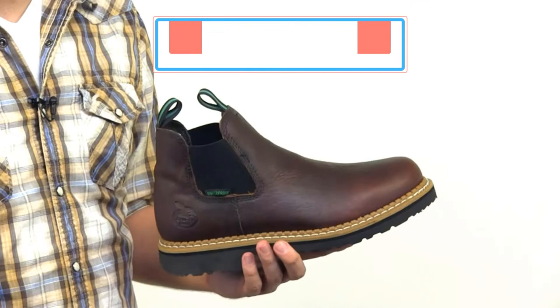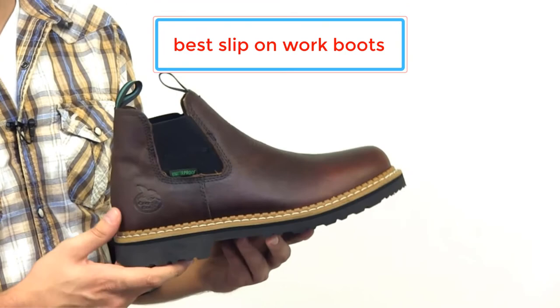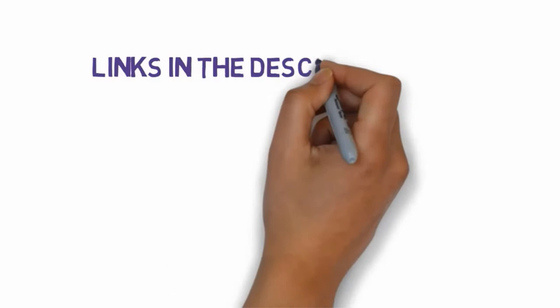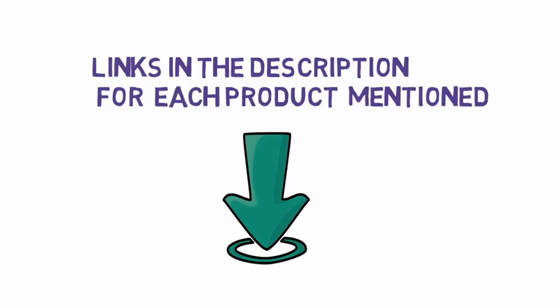Are you looking for the best slip on work boots? In this video we will look at some of the best slip on work boots on the market. We have included links in the description, so make sure you check those out to see which one is in your budget range.